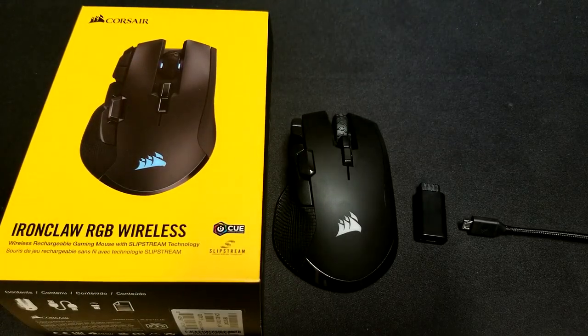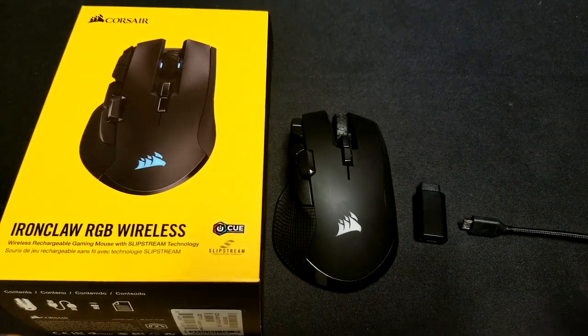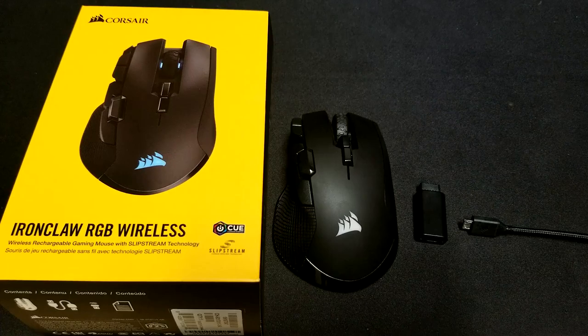So guys, that is my review of the Ironclaw RGB wireless mouse from Corsair. Is it something you would pick up and add to your setup, or would you prefer a cheaper mouse, or maybe a different Corsair mouse? Let's have a conversation — leave comments down below. As always, keep that flame going inside for gaming, and I will see you in the next review video. Peace out guys.